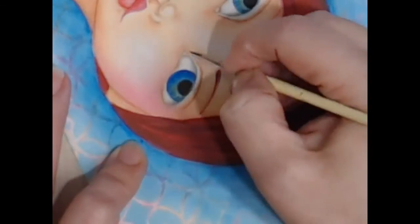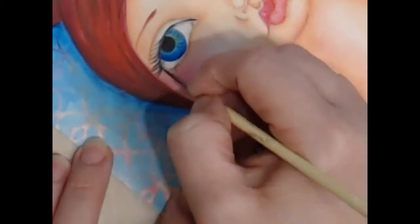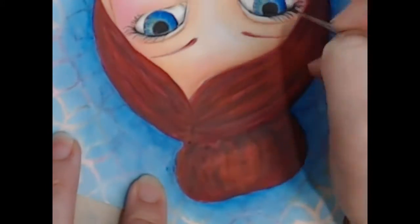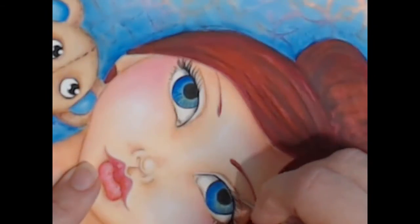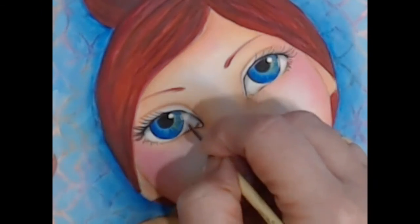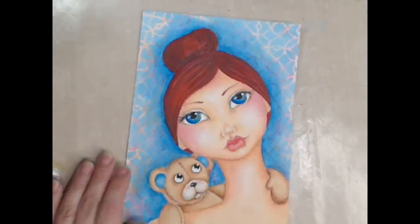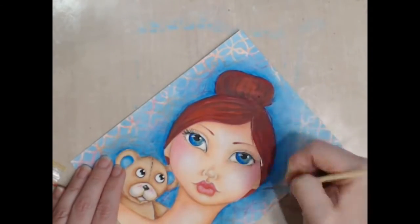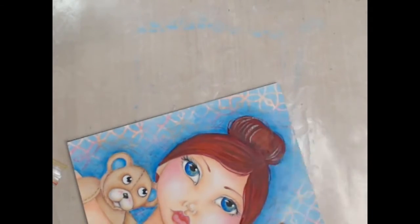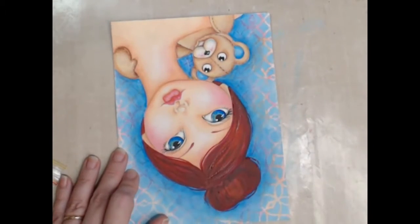I've popped back now to her eyes and I've picked up my 10-0 fine liner and some nice fluid black paint. I'm just pulling in her eyelashes here, always starting from the eye and pulling outward. Just using the gesso again to add a few highlights to her eyes, put a bit of sparkle in her life. Now that my background shade colour is in I can add some wispy hairs and a few more highlights, just mixing and picking up different colours from my palette.